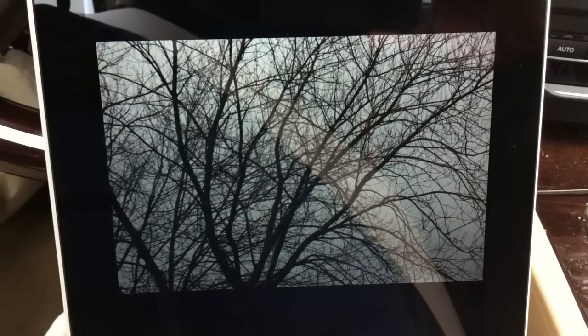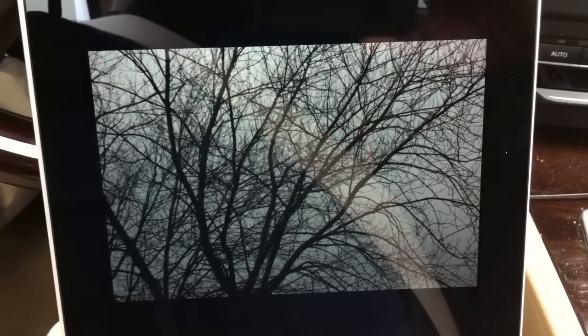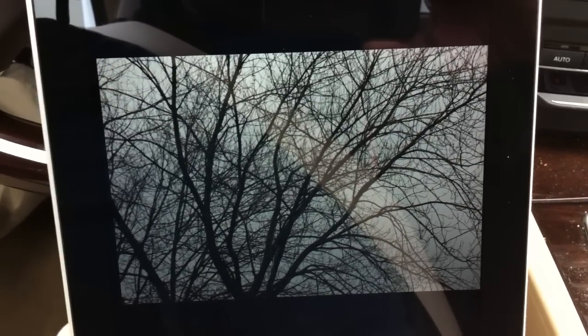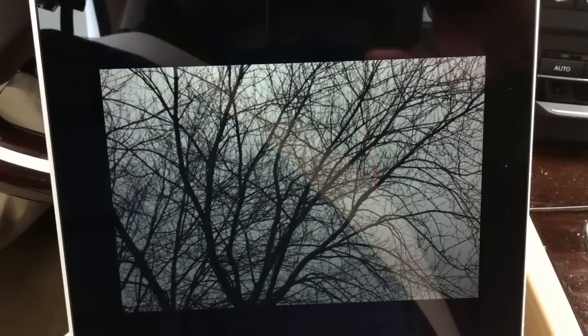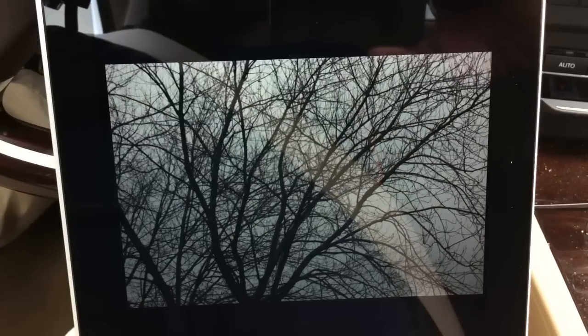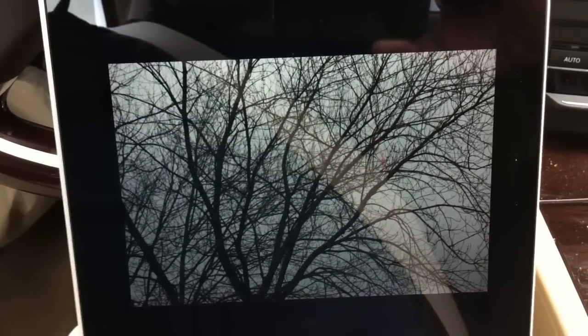I have an iPad sitting here on my dash in the parking lot. I have the iPad 2 on my lap, holding an iPhone 4 to record the video in my right hand, and my D7000 in my left hand. I'm going to start shooting so we can time how long it takes to get from the camera to the iPad in direct mode with no router in between.